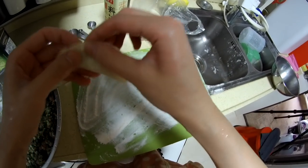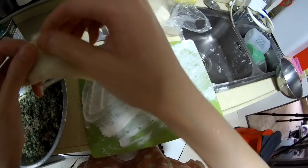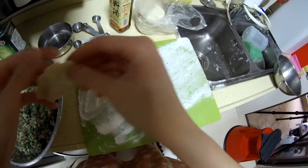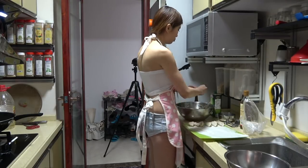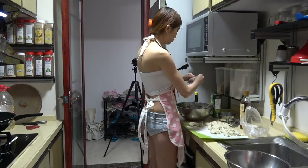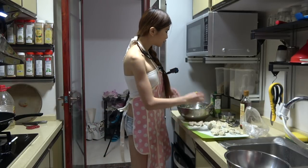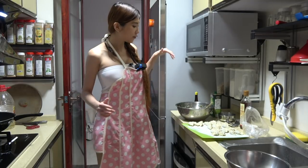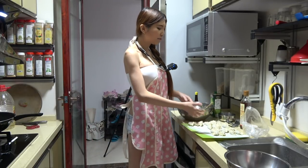These dumpling skins are very small. I have the rest of the ingredients and I'm going to put them in the refrigerator because I have a dumpling machine coming — an automated dumpling machine. I could just put it in and it automatically makes a full dumpling; I don't have to manually fold it like I just did.